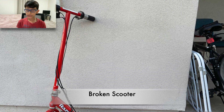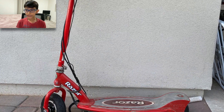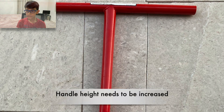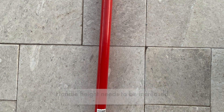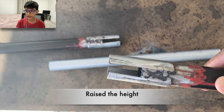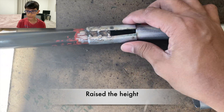We got this broken e-scooter from online and we are planning to reuse its handle attachments. We had to extend the handlebar using a metal pole of the same diameter.